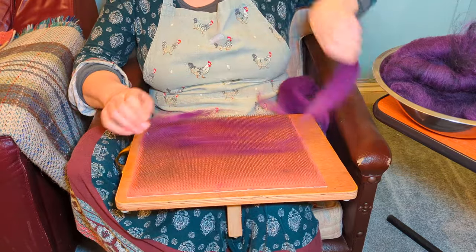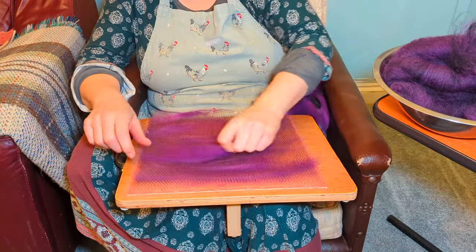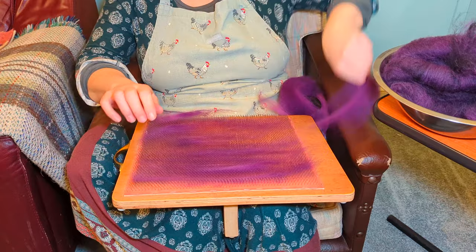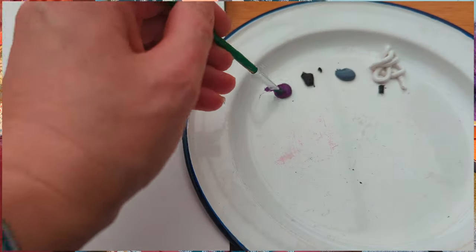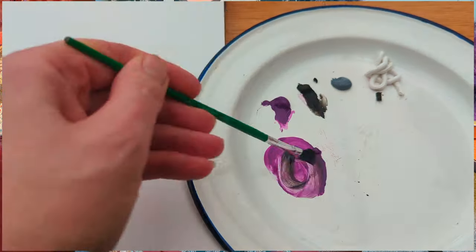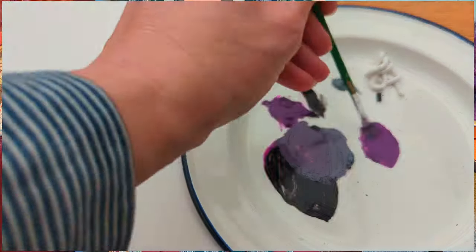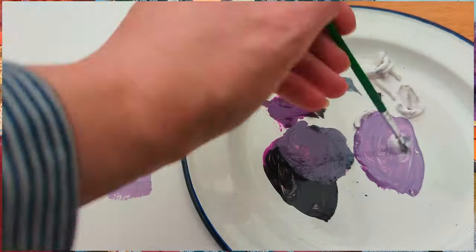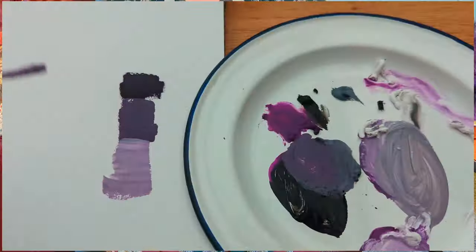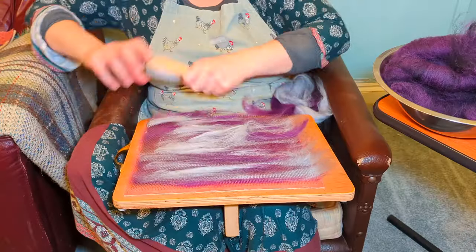I start off with just a very quick brief blend and then take it off and re-blend it, going through this process about three times. This is a bit like mixing paint — when you are trying to create tones and shades you add darks and lights depending on what color you want to end up with. So I've got my purple and I'm adding a little bit of grey and a little bit of black.